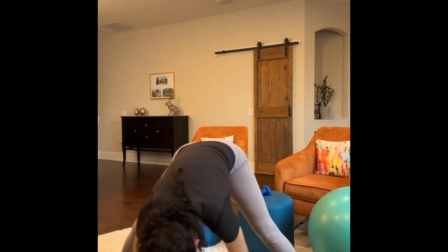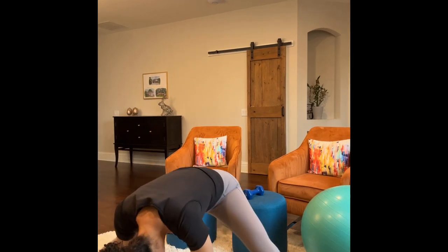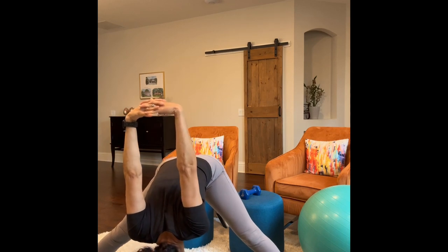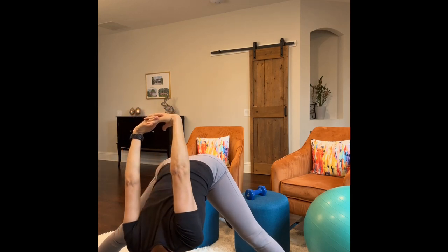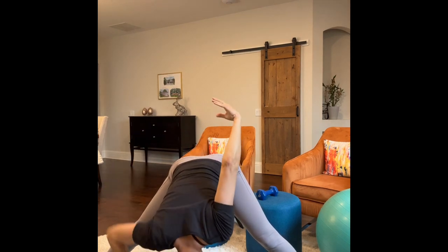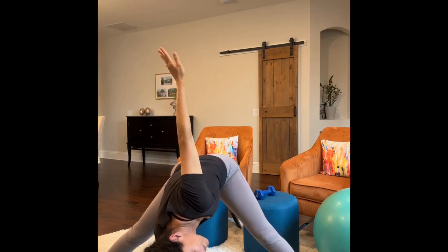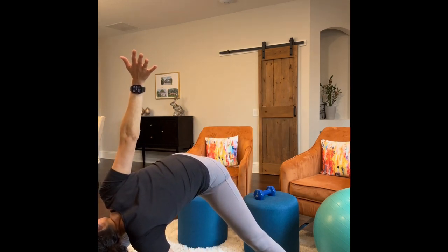Take your arms and come into a wide leg forward fold. Hang out here for just a second. You can do your skandhasana, shifting from side to side, or stay still and try to take your arms behind your back, stretch them out, and try to get your head to the floor. Then drop one hand to the opposite foot — the other hand comes straight up. That's the standing saw exercise. Switch the hands and hold.